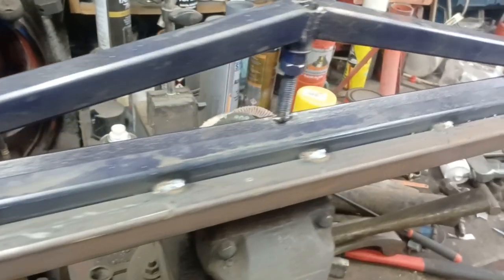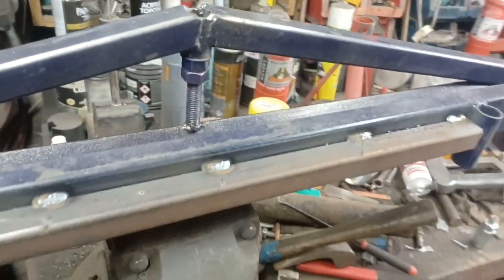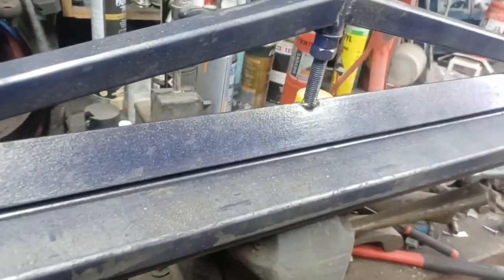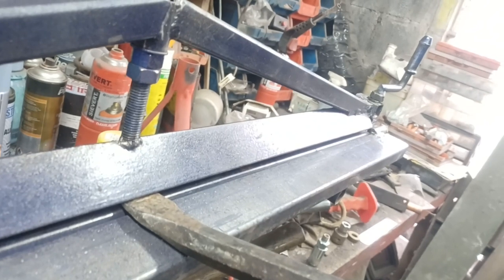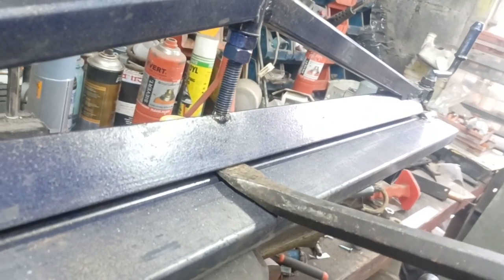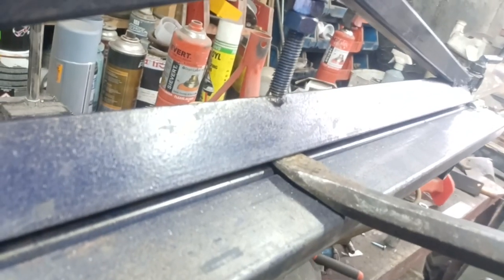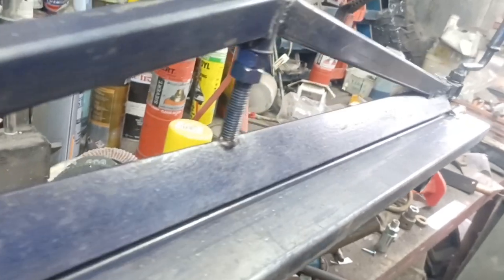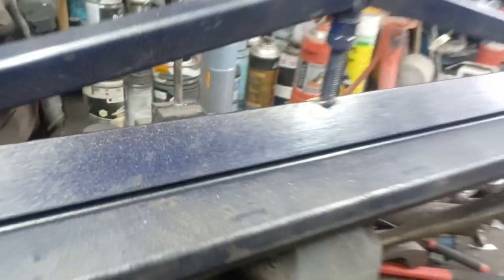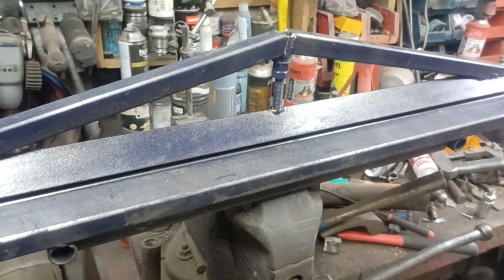That has added some strength to that, which has helped with the deflection problem. That's not nearly as bad as it was - just a little bit in there, but nothing as bad as it was. I can put a fair bit more force on there than before and it's not deflecting as badly, so hopefully that's cured that. Let's find a bit of metal now and bend something.